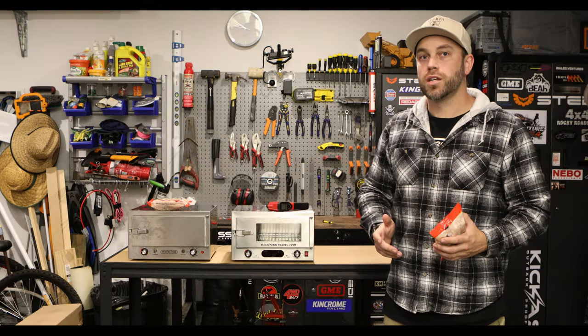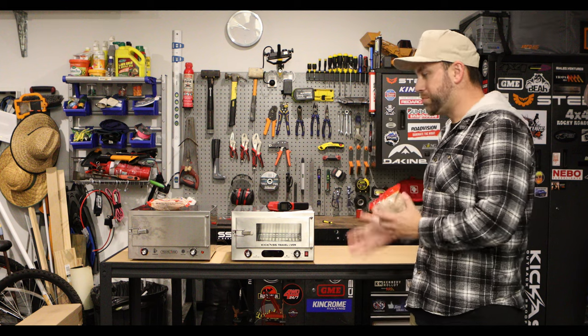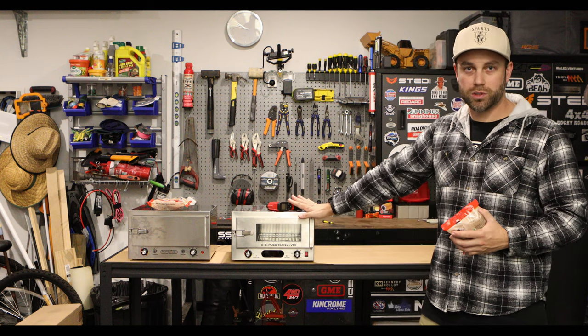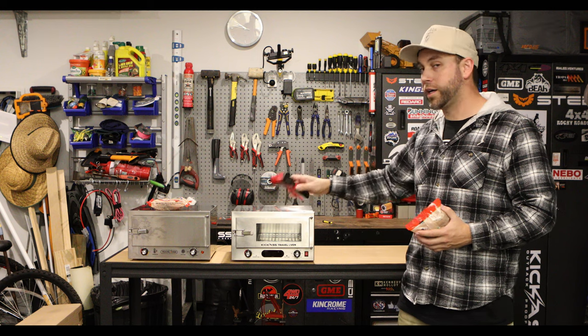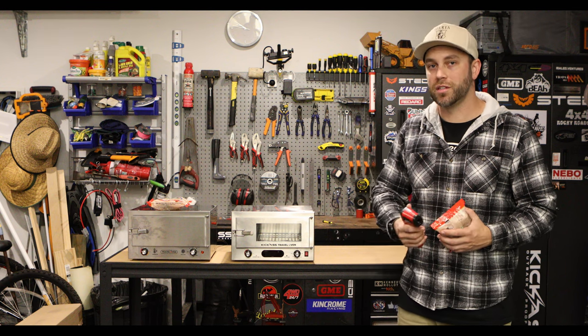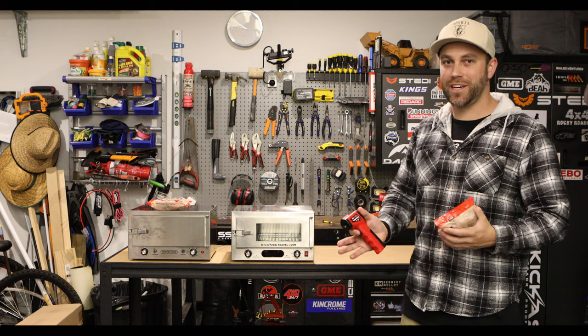So probably the thing I cook the most in my 12-volt oven is the good old humble meat pie. I'm going to turn both of these up to almost full temperature, throw a pie in each, and when we see the one in the glass door is cooked, we'll take both out for a quick comparison. Along the way I'll take a few temperature readings around the outside of both, and hopefully that'll give you a bit of insight on where and how you want to mount the oven if you do get one. But this is lunch, so I'm going to throw it in now and see how we go.